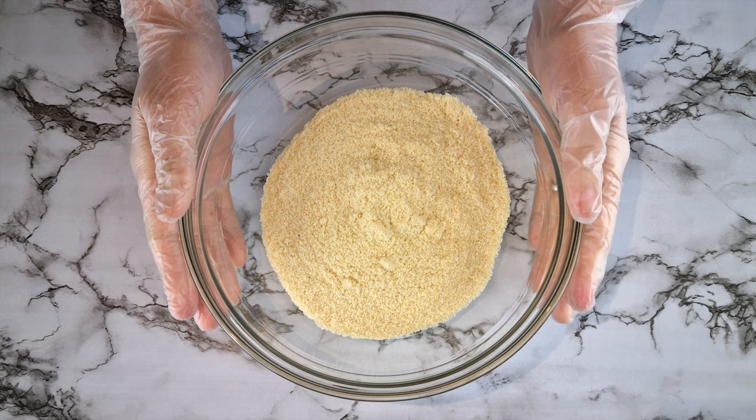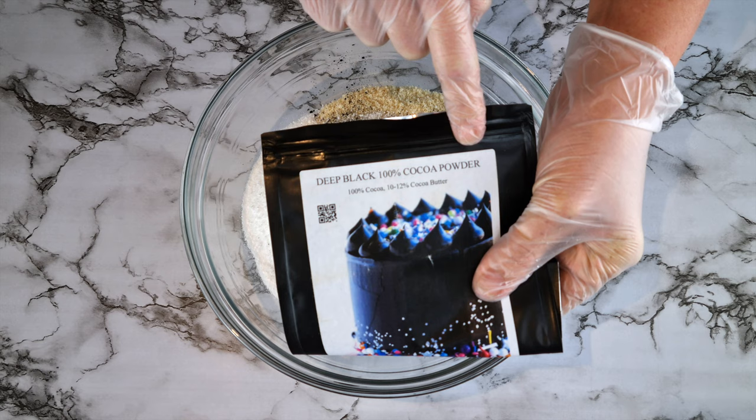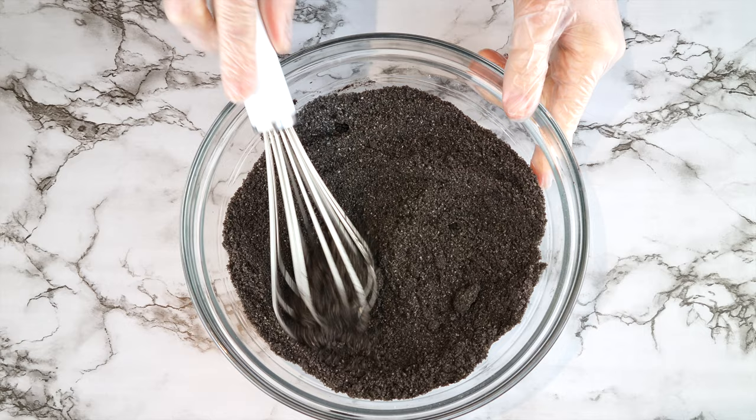I've got here 195 grams of almond flour. To that add 7 grams of baking powder, a pinch of salt, and 60 grams of powdered sweetener — I use a blend of stevia and monk fruit. To get our cupcakes really dark I'm using 100% deep black cocoa powder and we need 45 grams. You can also use normal cocoa powder; it'll just mean you get a chocolate color rather than deep black. Give it a whisk to incorporate all the dry ingredients until it looks like this.